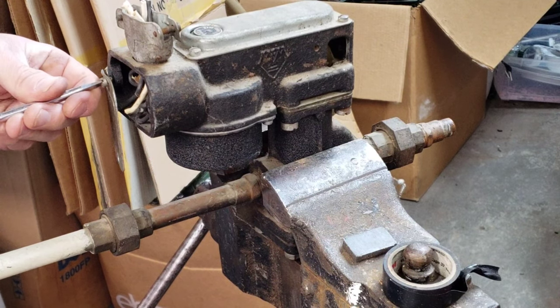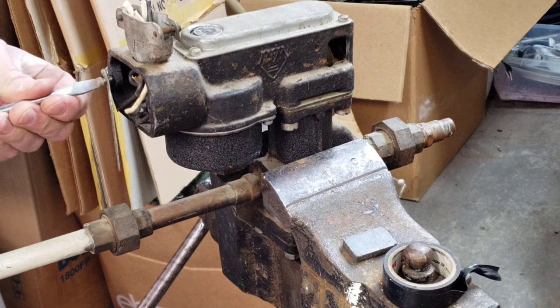I've got an electric water valve here. Mount it up in the vise.